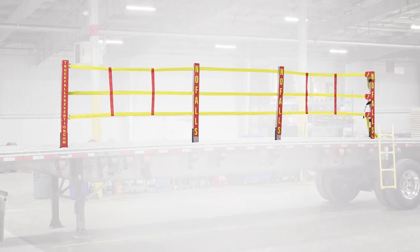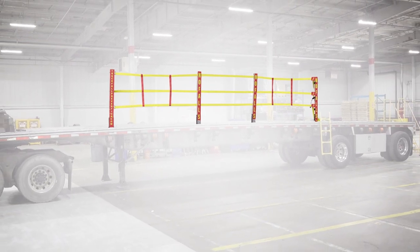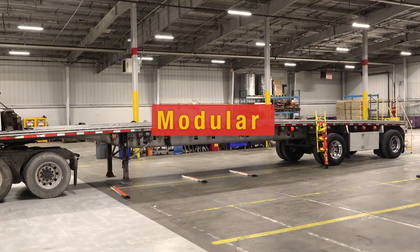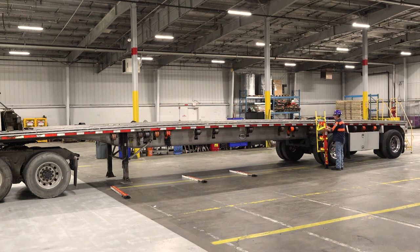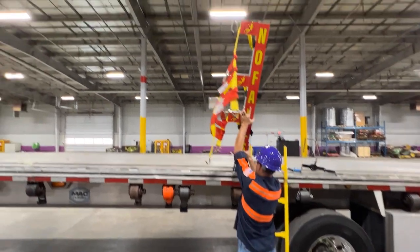There's nothing like the No-Fall Safety System. We invented it to protect your warehouse crew when loading or unloading a flatbed. It is modular — it can be used and customized to a variety of lengths for all flatbed trailers and trucks, providing fall protection for your entire fleet.